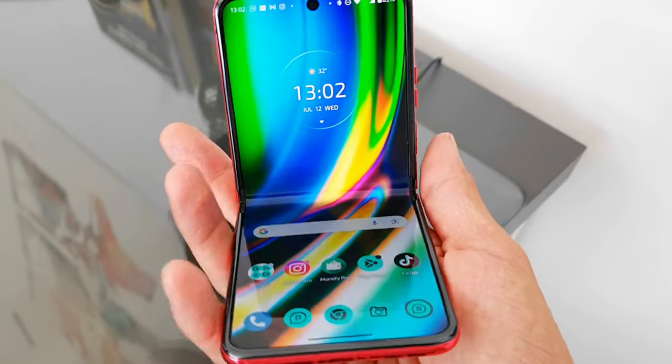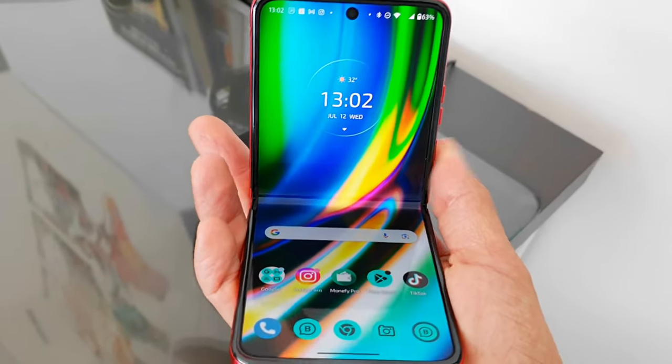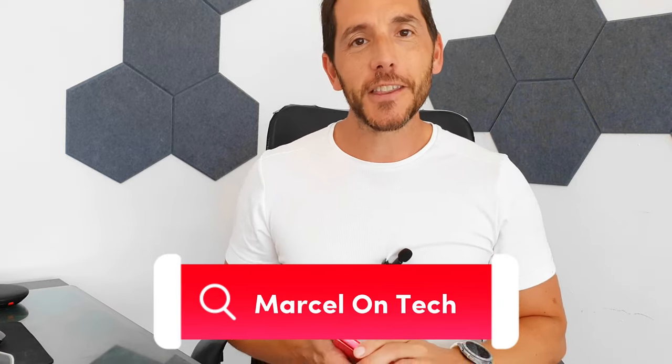There are definite advantages to getting this over something like the Samsung — be sure to check out my comparison video, link in the description. I've loved this phone and I think they've done a really good job competing with the biggest players. If you can get it at a sale price or under a thousand euros, you won't be disappointed. This is an excellent device. Thanks for watching — please leave feedback in the comments, like and subscribe, and I'll see you very soon in the next one.